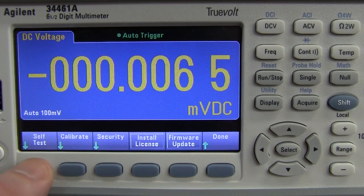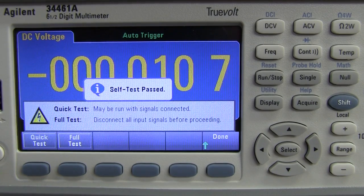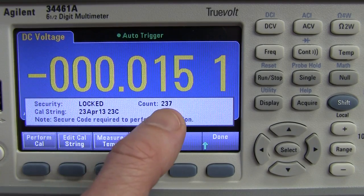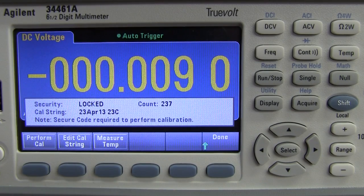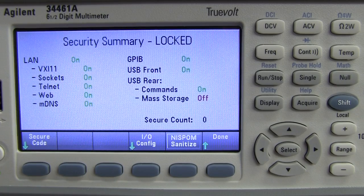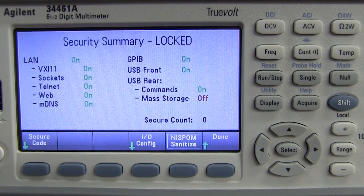In test admin, you can do a quick self-test or a full test. For the full test you've got to disconnect everything — I ran it: performing full test... self-test passed. You can calibrate this thing but it says locked — it requires a secure code. It's been calibrated 237 times apparently. It can measure internal or ambient temperature — 24 degrees. It's got quite a bit of security built in: you can disable sockets, telnet, web, GPIB, and lock USB front and rear. There's also a NISPOM sanitize function — a US military thing that securely erases all data.